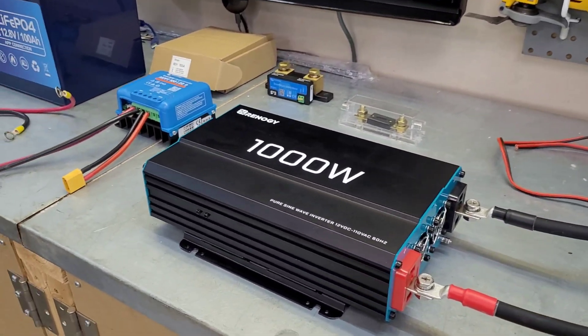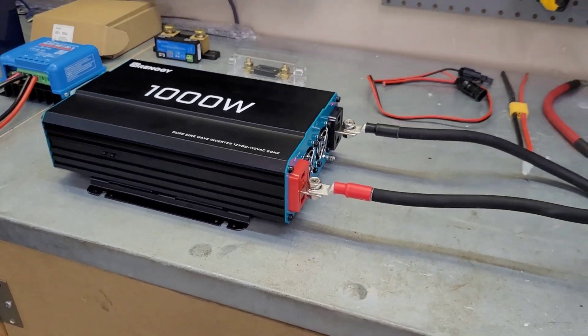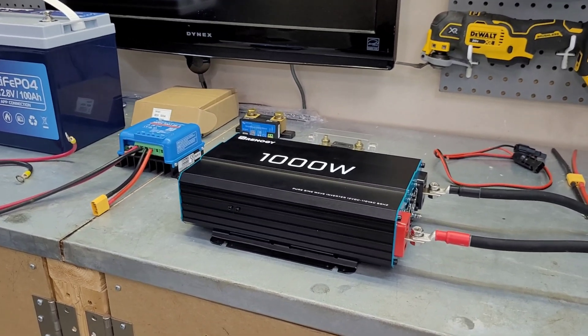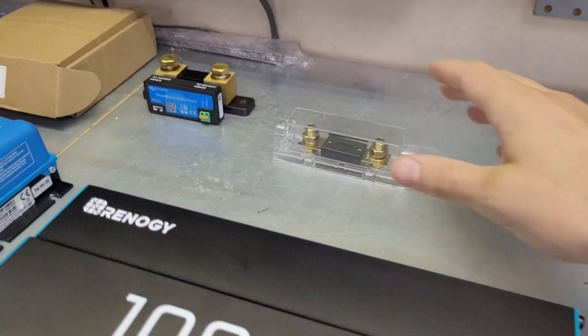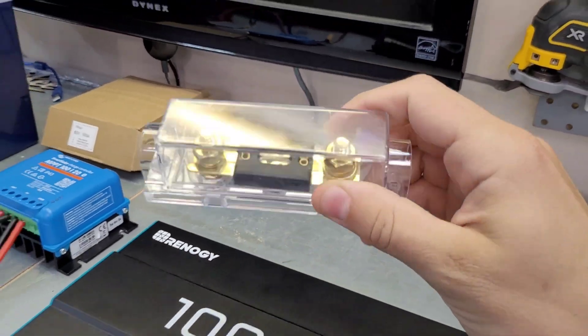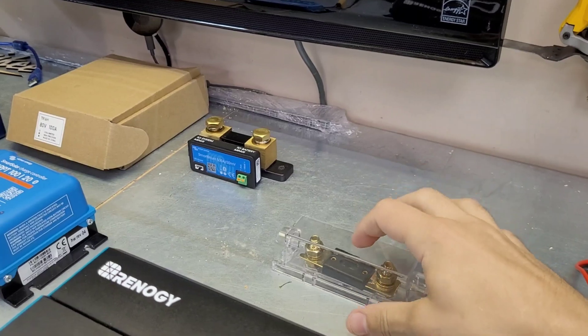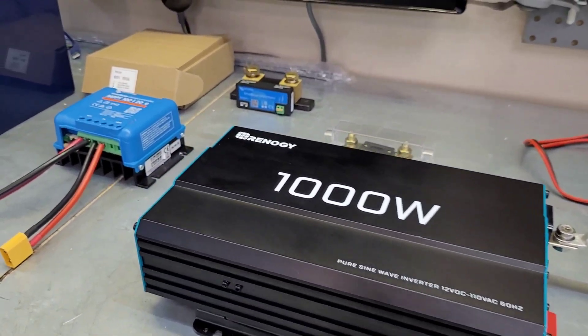These are your basic components. I have a 1000 watt inverter — this is on the smaller side, but it will run small stuff like a fridge or my mini split. It can run average household appliances, but it's not going to run an air fryer, a microwave, or anything real heavy. You always want to have a fuse that is appropriate for your gauge of wiring — I'll leave a link below to some charts to show you how to size your fuses and conductors for the amperage and loads you want to run.